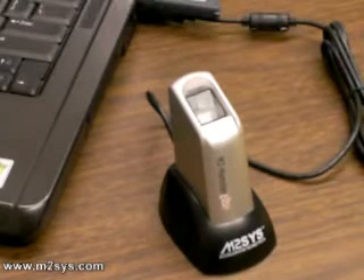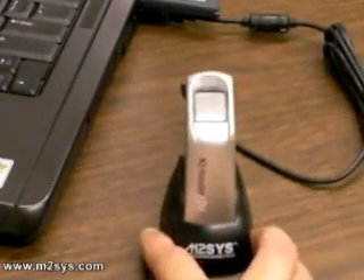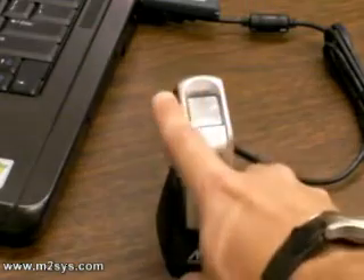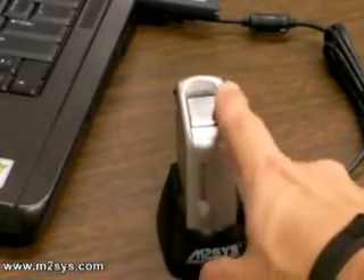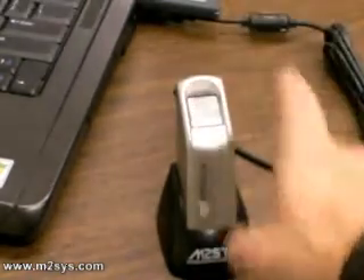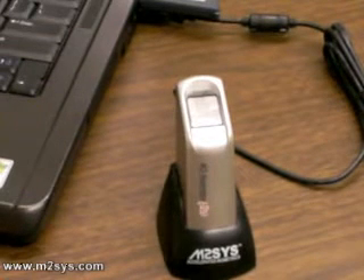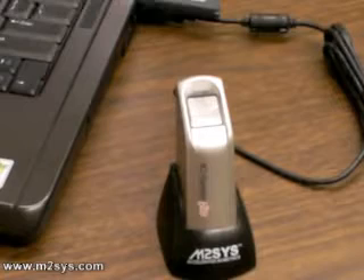How to use the M2 Hamster Plus is quite simple. Just take your finger and place it squarely in the center of the scanning surface. You're trying to get a complete print of your finger, so make sure to have it in the middle of the scanning surface, not to the right or to the left. We want the core of your fingerprint — the middle of your fingerprint — to be scanned.